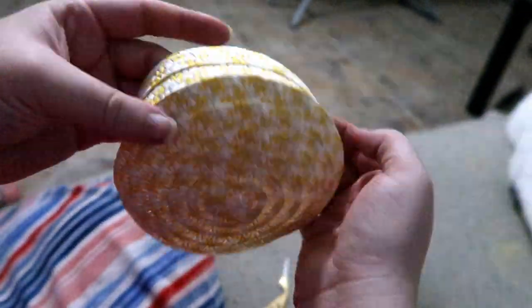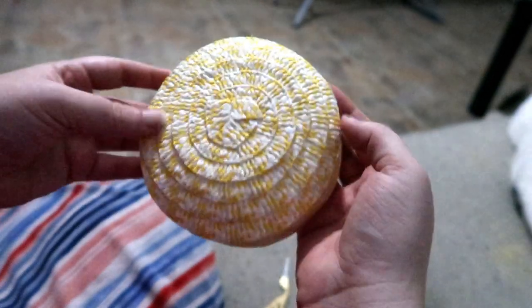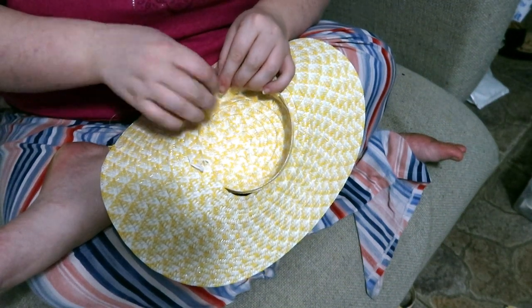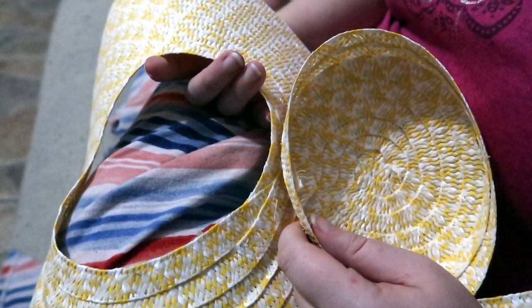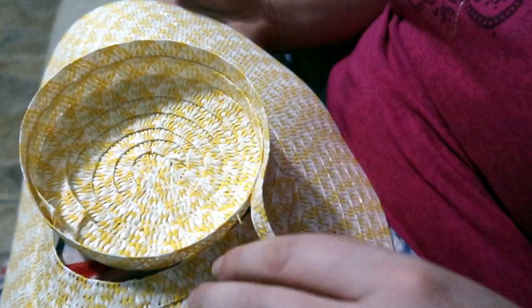I've made this little crown and I'm going to sew it onto the brim, and hopefully that will be the end of this hat saga. Well, that didn't work. When I started sewing on the top there was all this gappage back here, so I'm going to have to try something else and I'm not quite sure what. I'm beginning to think this might be a lost cause.